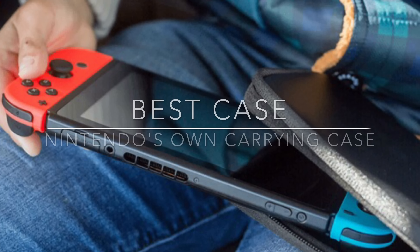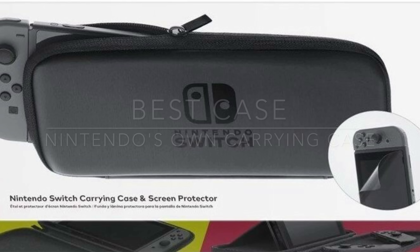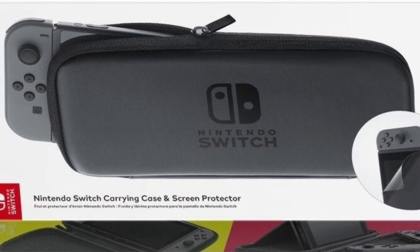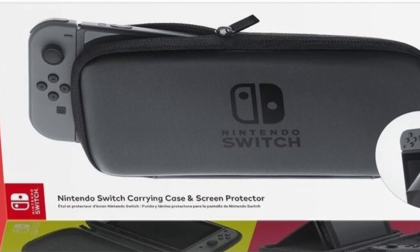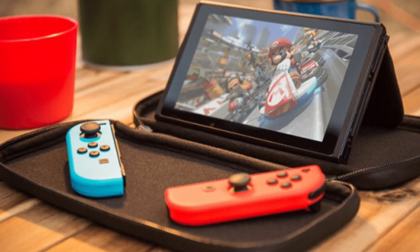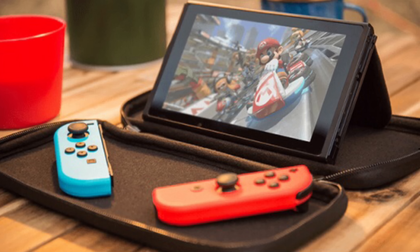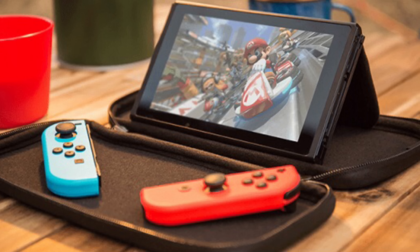First up, the best carrying case: the Nintendo Switch carrying case plus screen protector. Nintendo themselves only makes one carrying case for the Nintendo Switch, and this is it. One of the extremely awesome things about this carrying case is not only does it fully protect your Nintendo Switch front and back, hold your game cards, and have space for accessories,